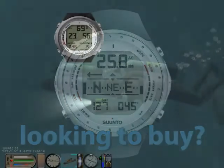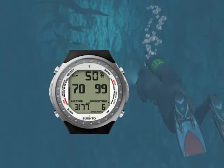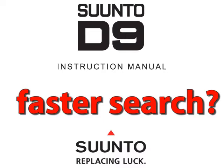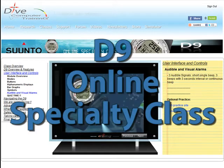Are you considering buying the D9 but would like to first see how it works? Do you own a D9 and would like to thoroughly learn its operation? Want a more effective way to find the information you need? You have come to the right place. Welcome to the Suunto D9 online specialty class.